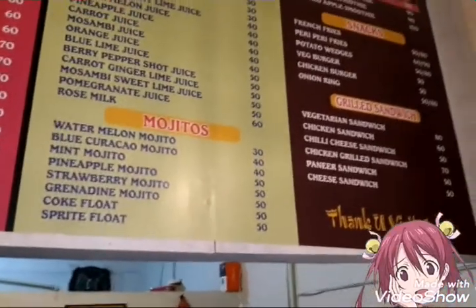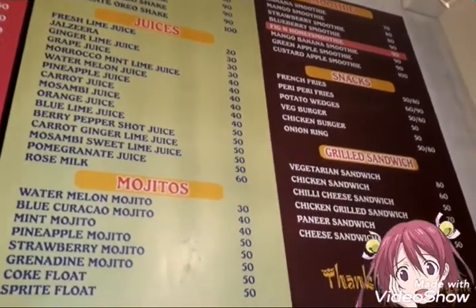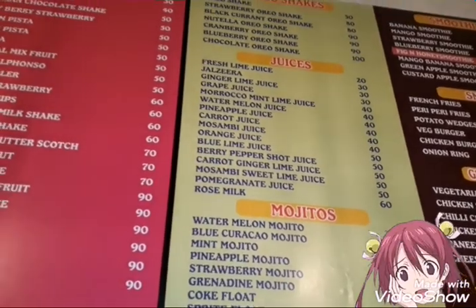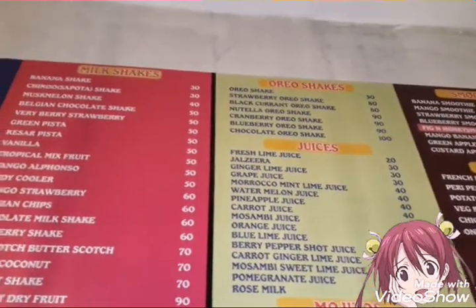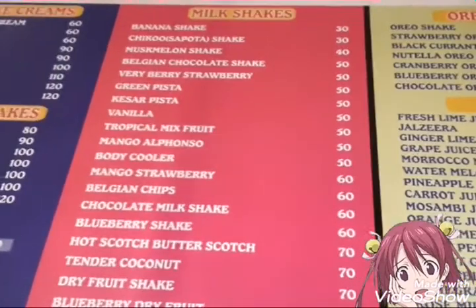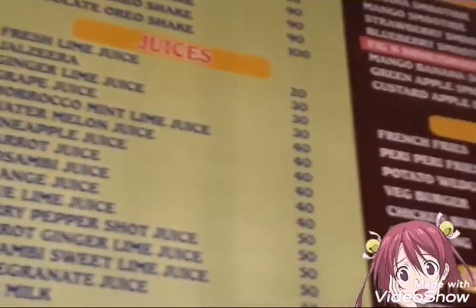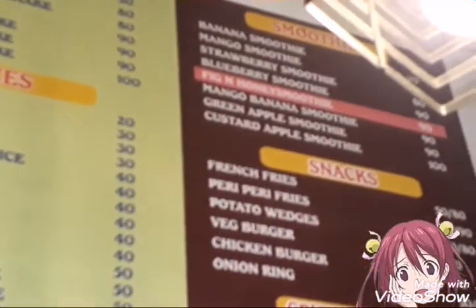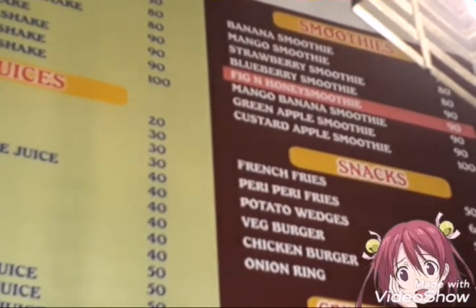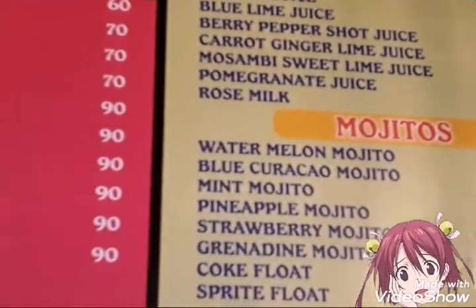We have mojitos, grilled sandwiches, milkshakes, juices, paludas, oreo shakes — so many varieties. The rates are reasonable. The veg burger is super good. They do a lot, so the veg burger is really good.